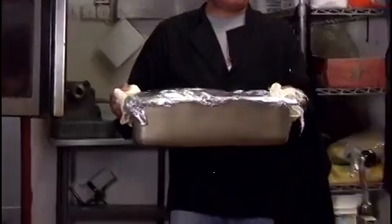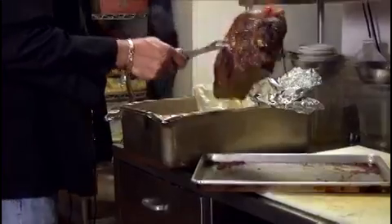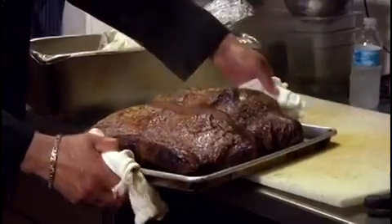Put it in the oven for two and a half hours. After two and a half hours the meat is nice and tender. Take it out from the oven — you can see how nice it looks. Take it out from the sauce, put it in the pan, and put it back in the oven for half an hour.